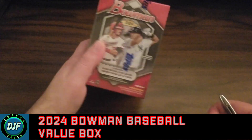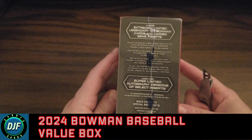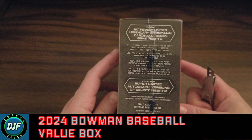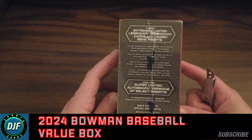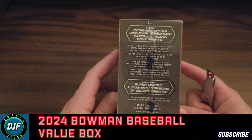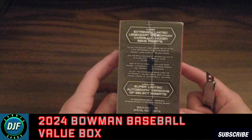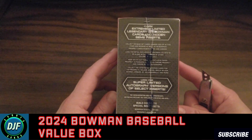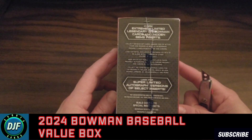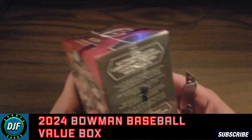So I guess you could take a snapshot — you want to see everything in here. Get extremely limited legendary burst Bowman cards and hidden gems inserts. I did open another box off camera and got some cool stuff — nothing really extremely crazy, no autographs or anything like that. But I got Jackson Holiday and an Ellie base card, so cool stuff at least. It's 12 cards per pack and 6 packs per box.